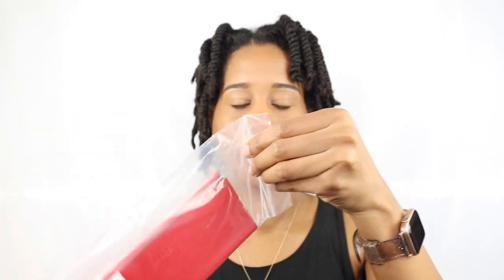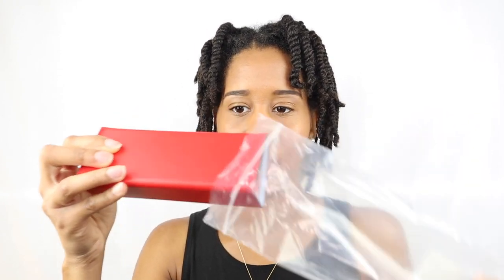I tried on the Nordstrom rack glasses and they're pretty cool, I like them. Luckily the more expensive sunglasses had a plastic bag covering them, so even though the box was wet, those glasses were actually dry.